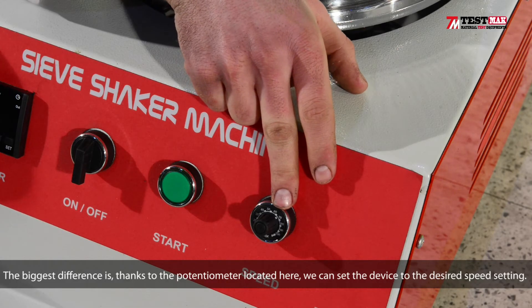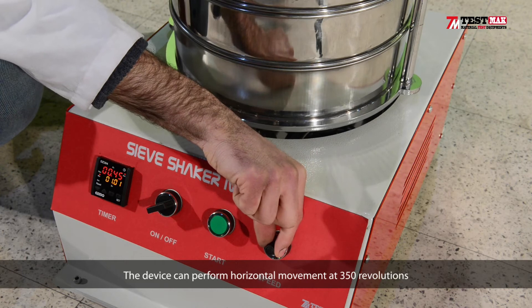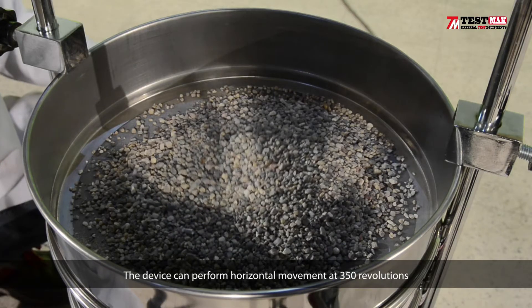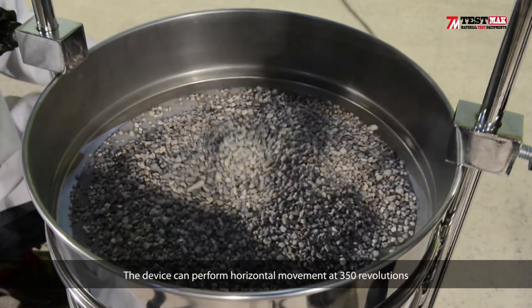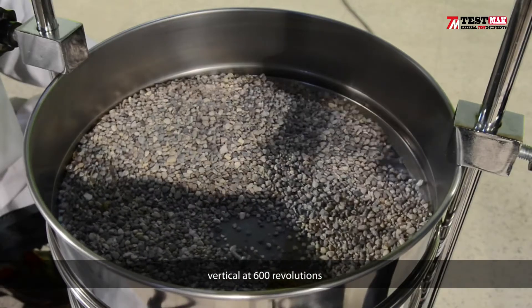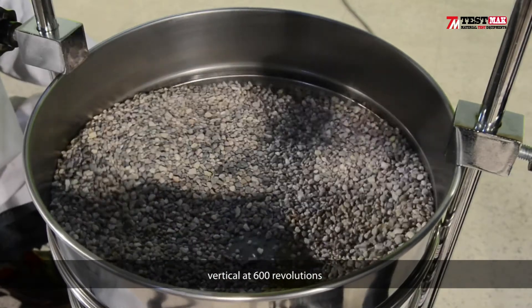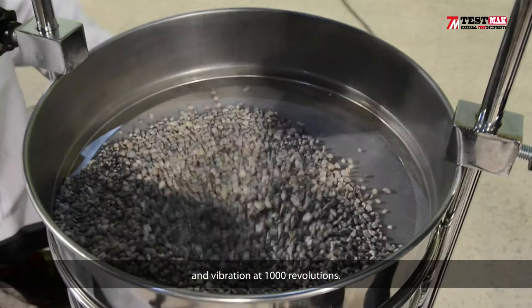The biggest difference is, thanks to the potentiometer located here, we can set the device to desired speed settings. The device can perform horizontal movement at 350 revolutions per minute, vertical at 600 revolutions per minute, and vibration at 1000 revolutions per minute.